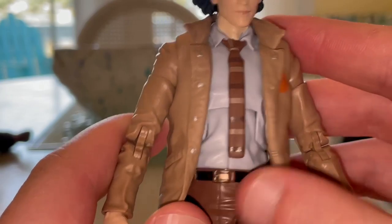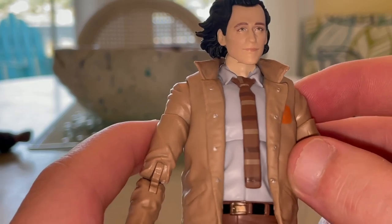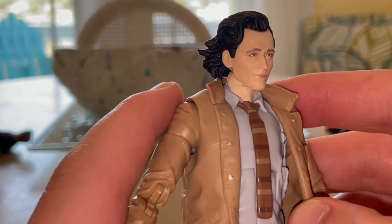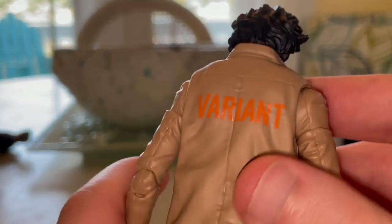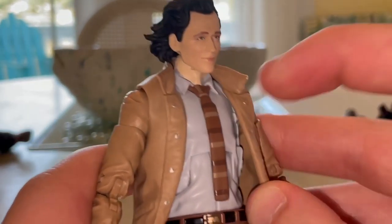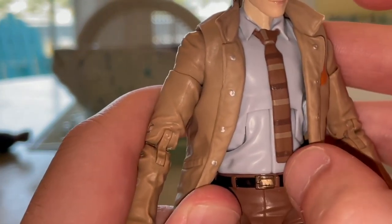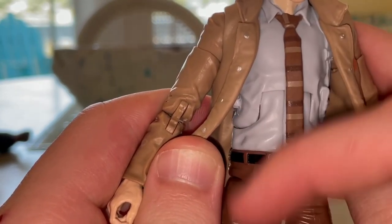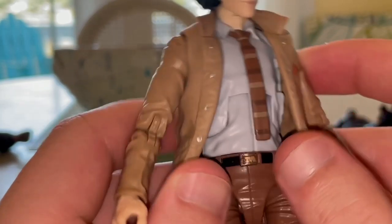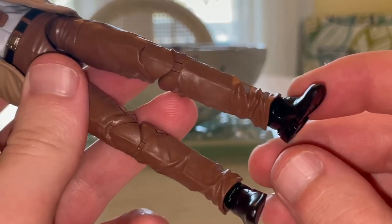You get the TVA — Time Variance Authority — jacket. In the back in orange it says 'Variant.' You get the brown jacket, the tie, which is nice and loose — it's a cut-off tie so you don't get a point at the bottom. You get a nice blue-white button-down shirt, and brown pants with gold buckles, plus black shoes.